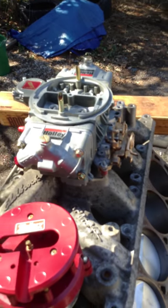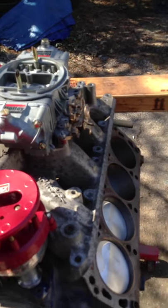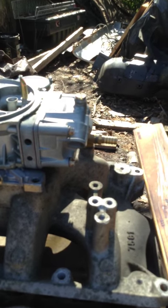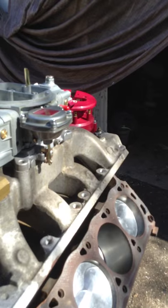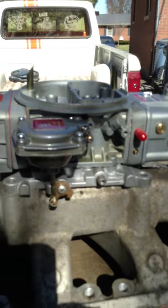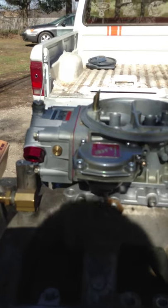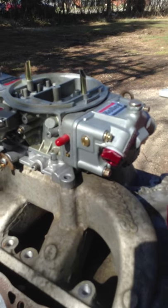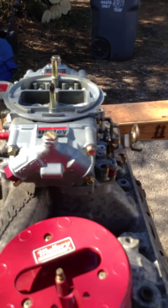Got my Edelbrock RPM Air Gap. And then what makes this thing breathe is this bad boy right here — I bought it off a dude down in Florida. He's been building carburetors for 25 years — race cars, street rods, hot rods. This thing's all tricked out. It's a Holley 750 vacuum secondary with a modified accelerator pump. Looks like a 30cc but it's actually a 50cc. It's got racing floats, a rear block conversion kit so I can change jets, jet extensions, and taller vent tubes.